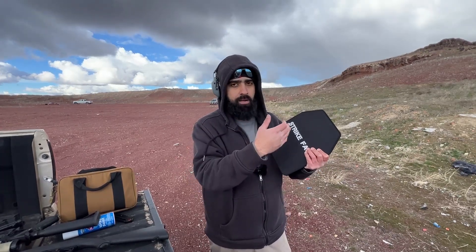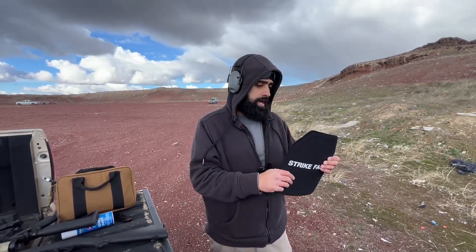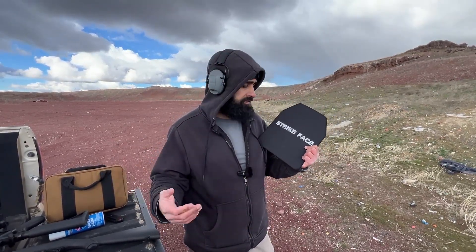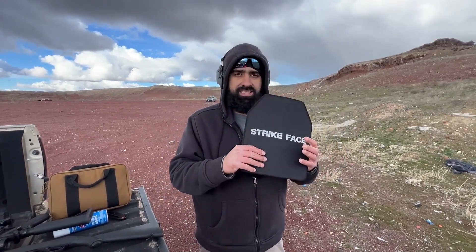We'll have an in-depth review maybe, and we'll buy more and stack them up to see if they actually work, or what could finally penetrate this. We have a Venmo down below - show some love, maybe you could purchase some more of these, purchase some ammo, and we'll show you guys more cool things. Let's go ahead and review this Strike Face.